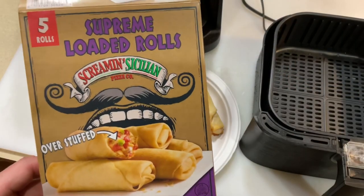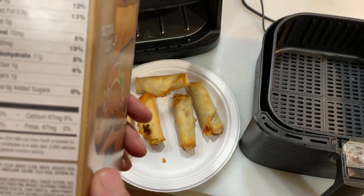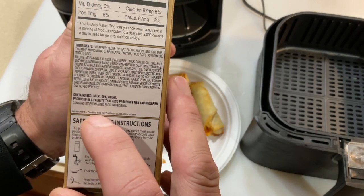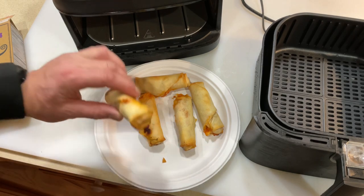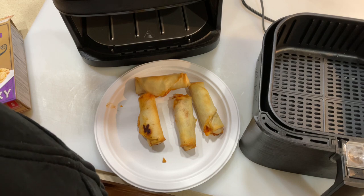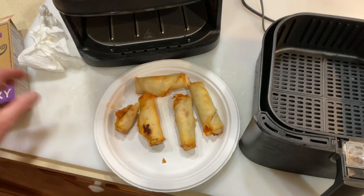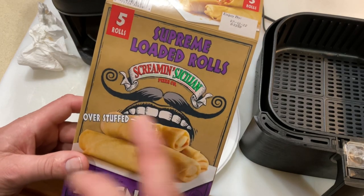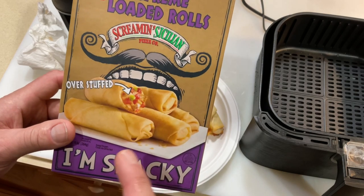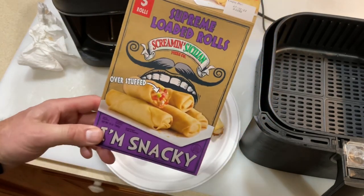Let's take a taste test — gotta let them cool off for a minute. I was looking in the box to see who makes these, and all I could find in very small print is 'distributed in Milwaukee, Wisconsin.' I like that, but it doesn't say who makes them, so I'm assuming they make it. All right — that's worth trying again! I like that a lot. They have supreme loaded rolls, just pepperoni ones, and maybe just cheese ones too. They are very good — I think the kids will like this a lot too. Thumbs up, leave a comment, and thanks for watching!